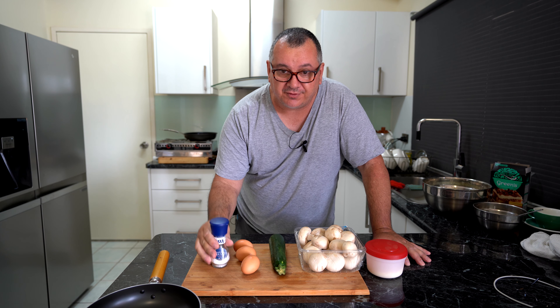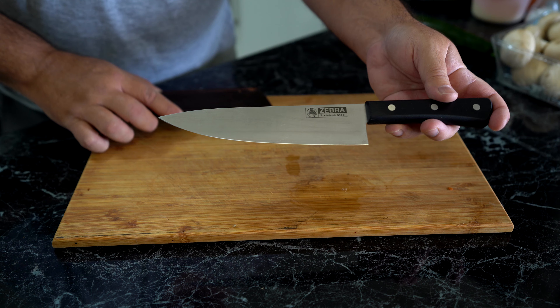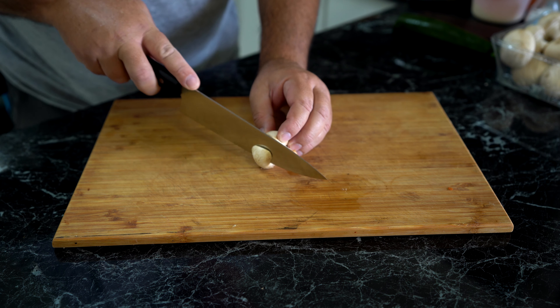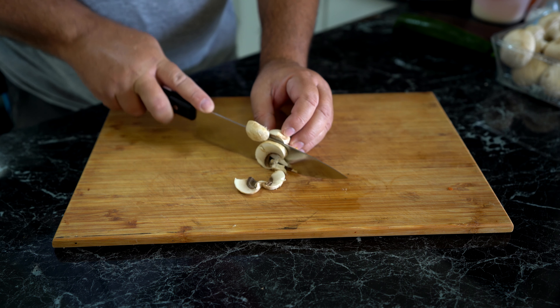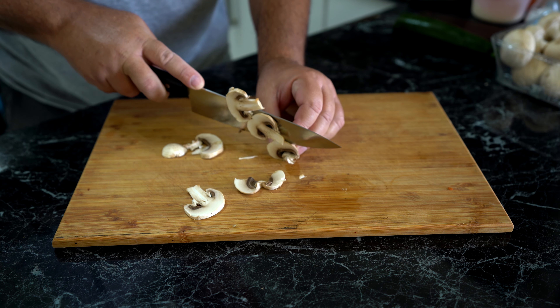So what are we going to cook today? I'm going to do an egg omelette. These are the ingredients: I've got three eggs, zucchini, some mushrooms, parmigiana cheese already grated, and salt. I've also got my ultra sharp Zebra stainless steel knife.